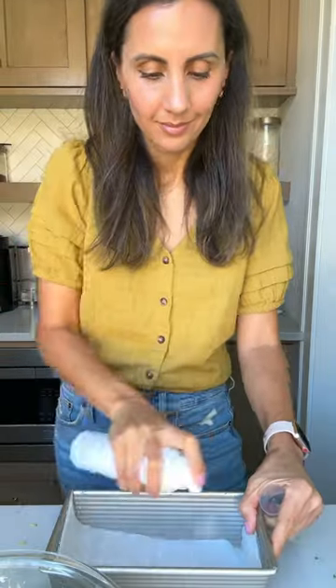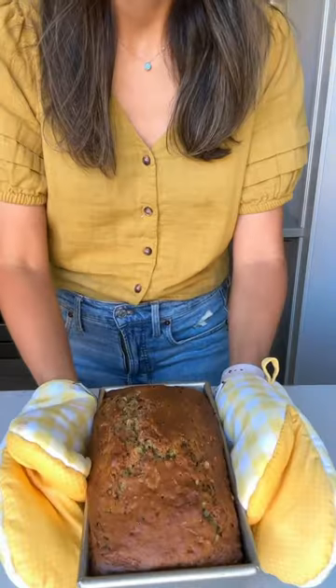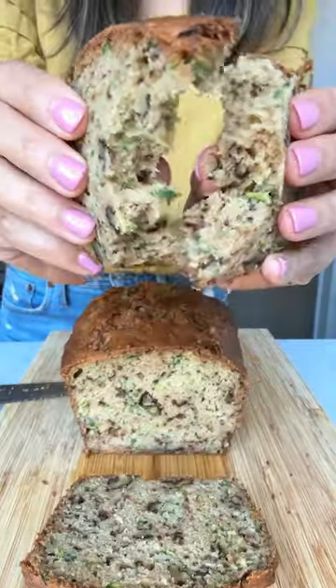You're just gonna mix all this together, then transfer to a loaf pan and bake at 350 for 70 minutes. So good.